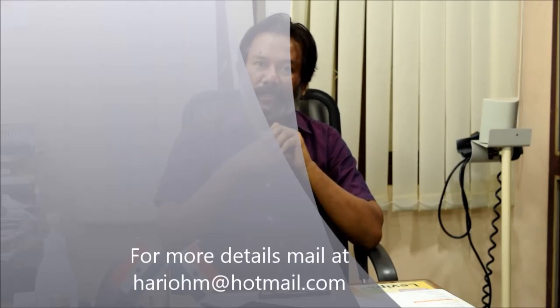If you want to know more about all these things, come join us this December in Chennai. Thank you.